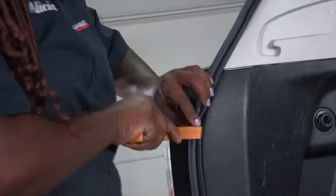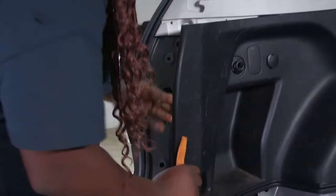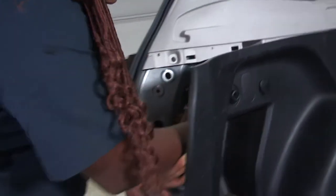Once that's removed, I'll use my tool to open up the fascia here. And there you have it — here's my harness. I will connect the wiring to this part and insert it into here.